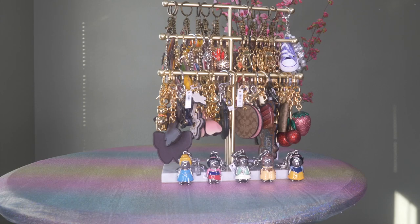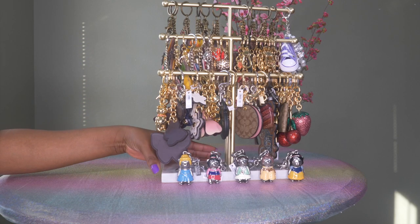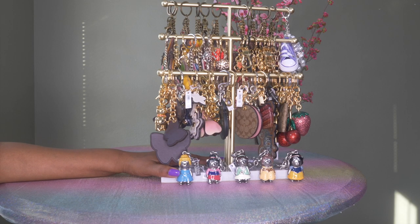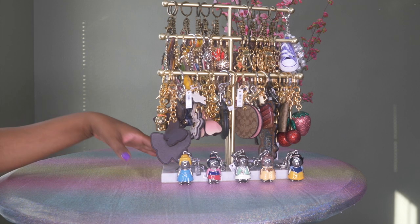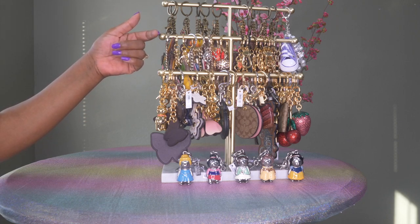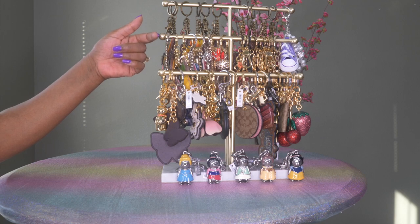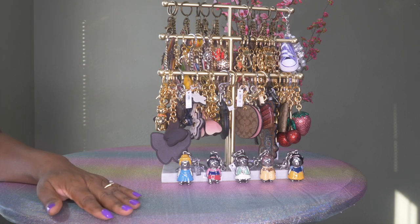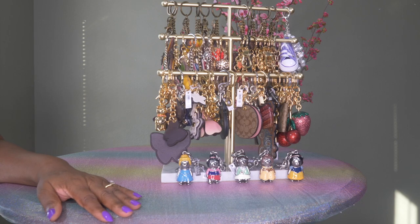Hello handbag lovers. I am here with an overview of my current bag charm collection. I will go over my Coach charms which are on the bottom row, my Dooney and Burke and some miscellaneous charms which are in the center row, and then my Chala charms which are at the top row. If this sounds like something you would be interested in, please keep on watching.